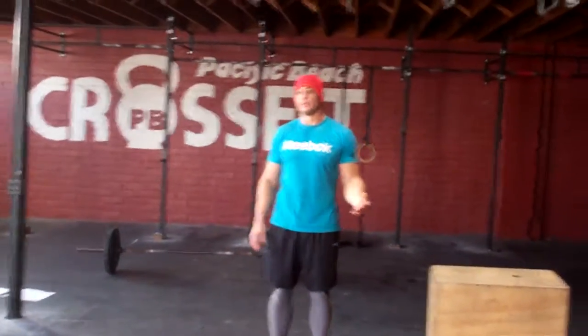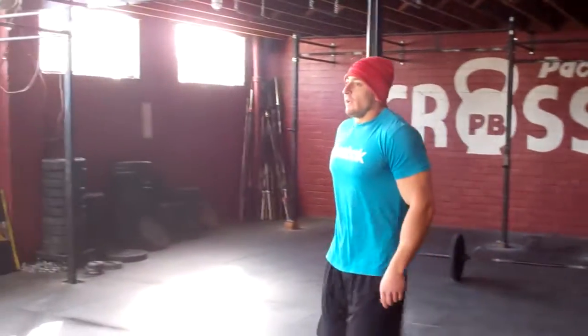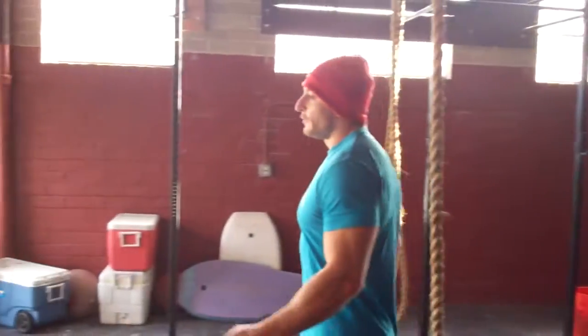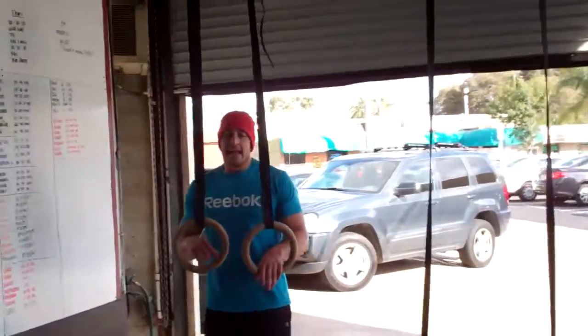We're going to add that to the score for the second 8-minute AMRAP. After you finish your first 8-minute AMRAP, rest for 2 minutes, start the second one and come on over here. The second one is going to involve two movements as well — ring dips and double unders.